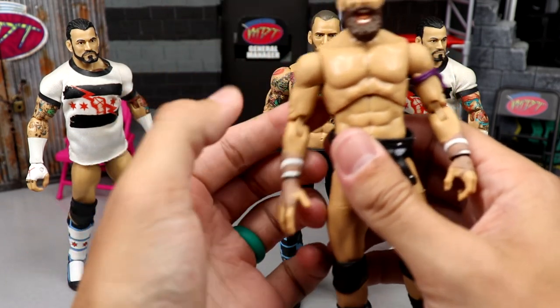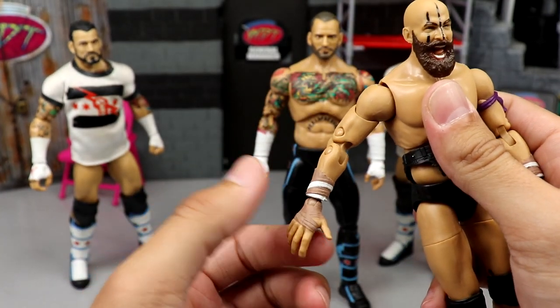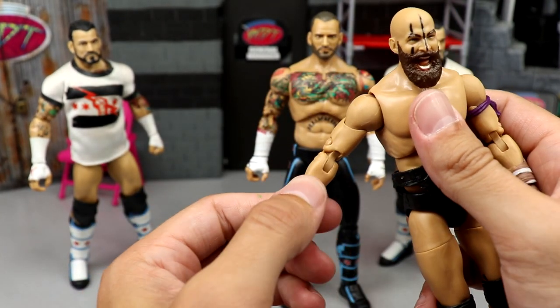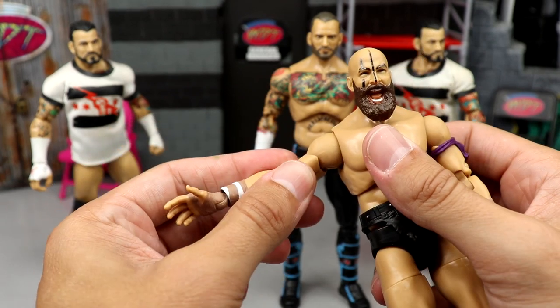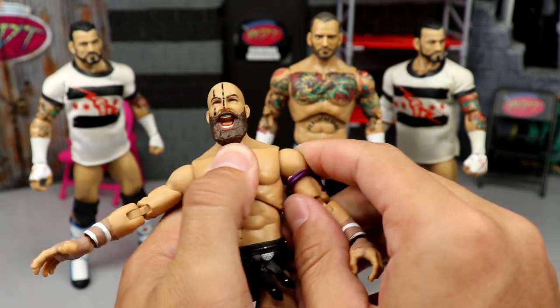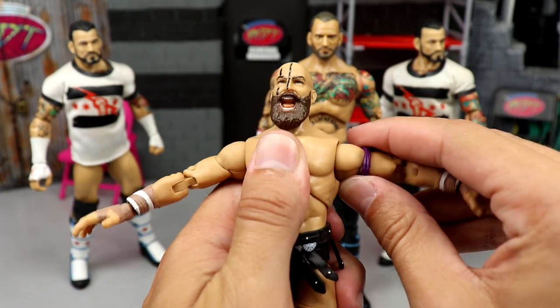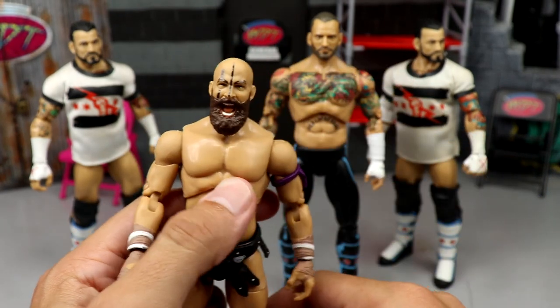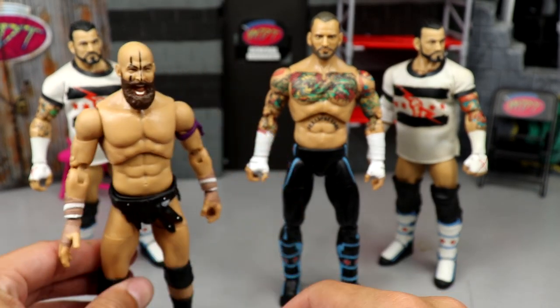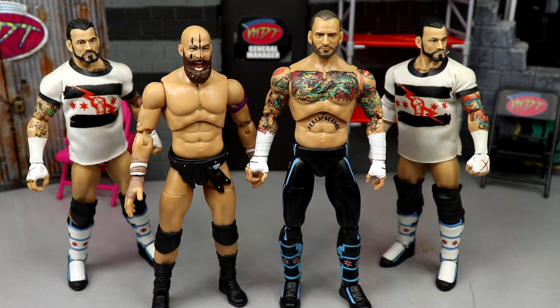My Stu Grayson is extremely loose — listen to this. The arm is so daggum loose, bro. I hate this figure. So this figure can kick bricks. I'm going to go get another one and just use this guy for fodder. I'll get another Unmatched Punk down the line — I'd rather have the trunks anyway.